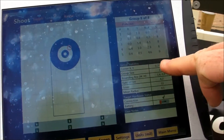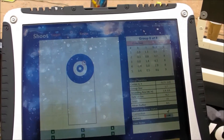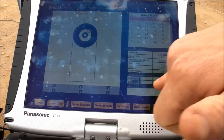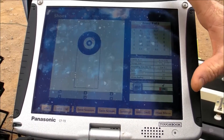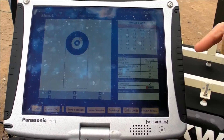You also have group statistics, which is your center X and Y for the group, your group size, bounding box, rate of fire, score, and mean radius. You can put notes into this group session — what gun, how much wind, that kind of stuff.